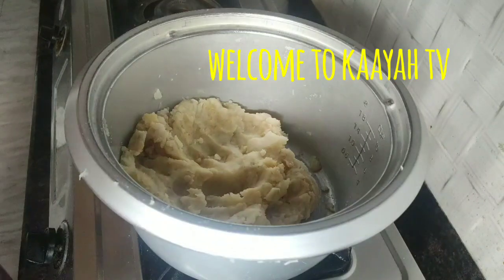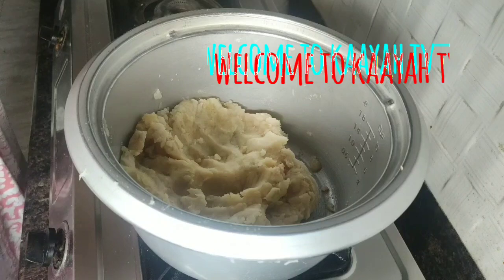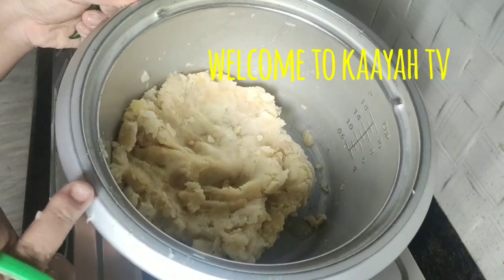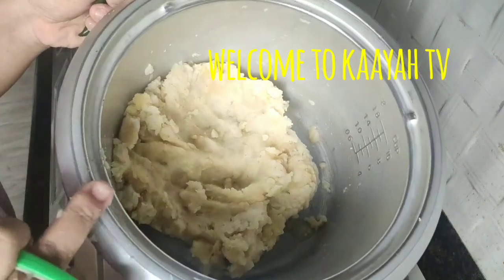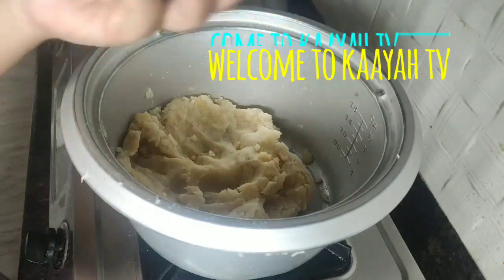Hello friends, welcome back to Kaya TV. Today I'm making aloo paratha. Here I have taken around seven to eight medium-sized potatoes which I've already boiled and grated. To this I'm adding four green chilies.